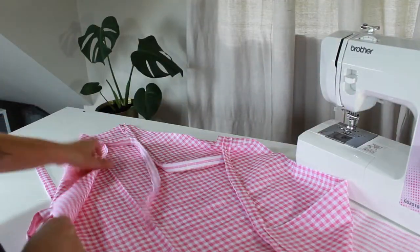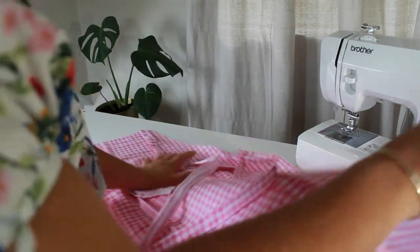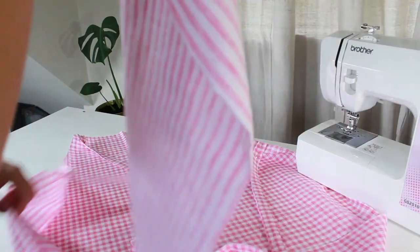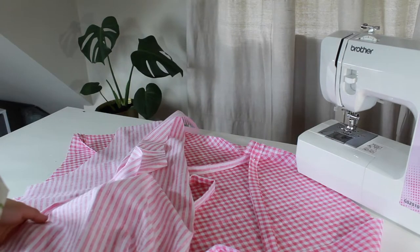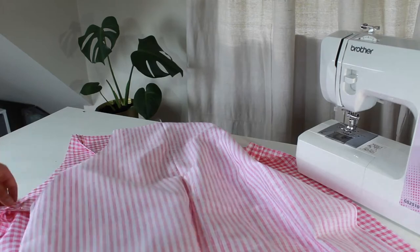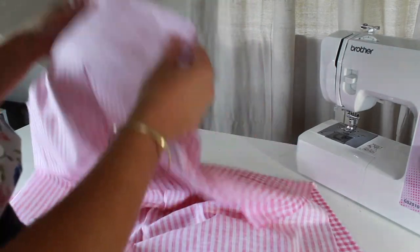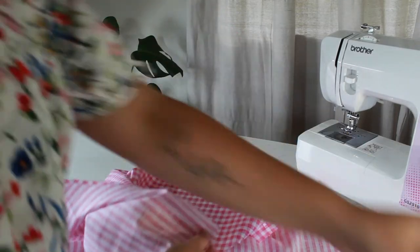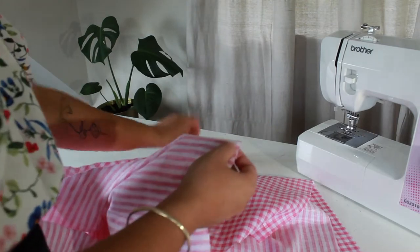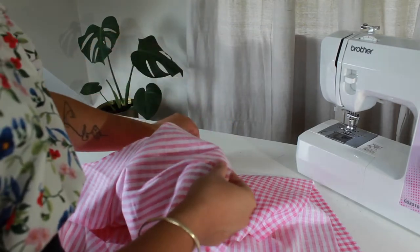Now that all of your ties are pinned to the apron, you can grab your contrasting fabric — the other layer. Unfold it and then, right sides together, pop it on top of the apron you've just pinned the ties to, and pop in some pins. What we're going to be doing is sewing all the way around our apron now to close it up, but we will be leaving a small gap so that we're able to turn it through to the right sides.